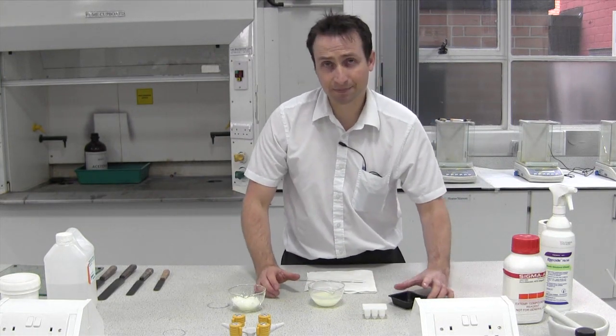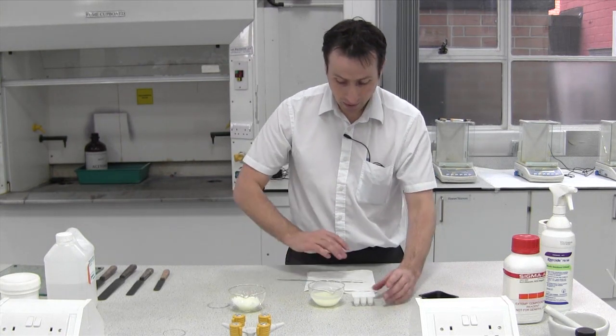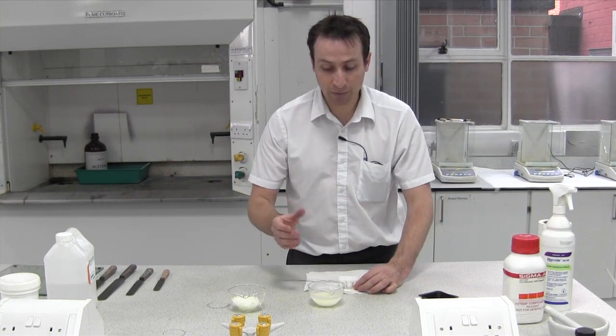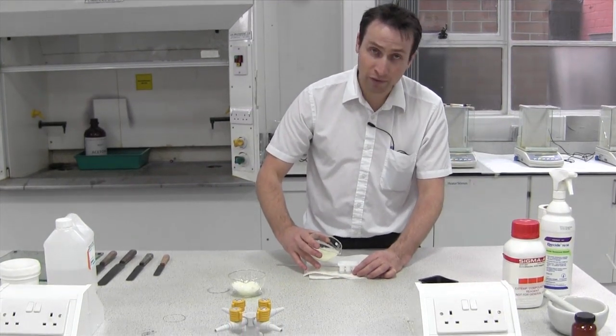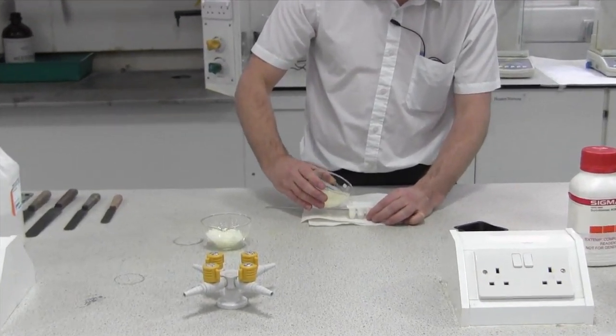The key to this is a steady hand and to make sure you don't spill it over the bench. I've got a bit of paper which I'm going to pour over to make sure I don't spill it on the bench and it's easier to clean up. Taking it very easily and gently, because you want to avoid trapped bubbles in the suppository — just pour gently in.